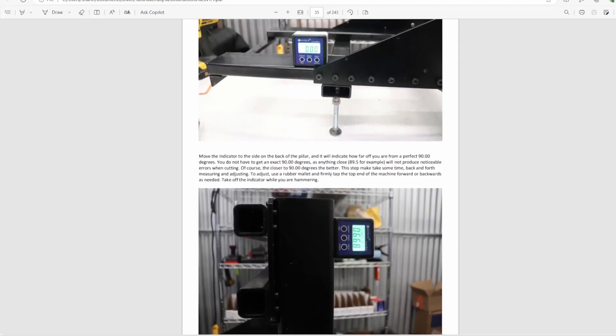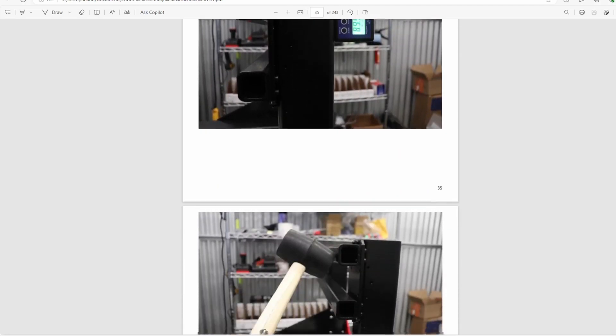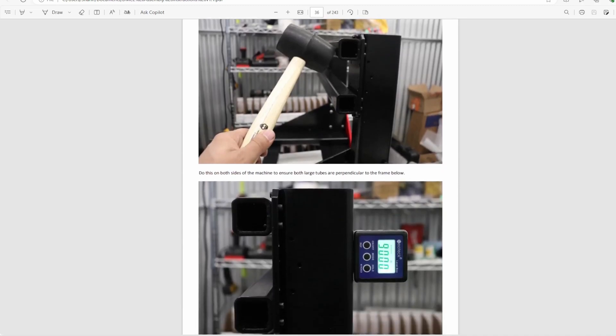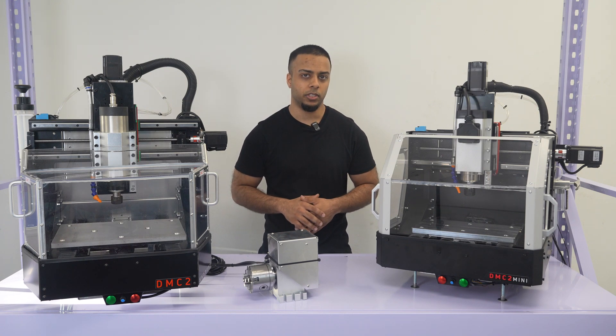Our tramming procedure also relied on a magnetic angle box to set the frame components perpendicular to the ground, which is not ideal considering how low quality and inconsistent some of these cheap angle boxes are. The real solution should have been a tramming method designed to work after you've built the machine.